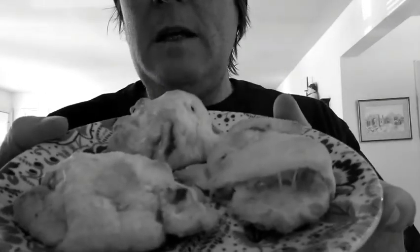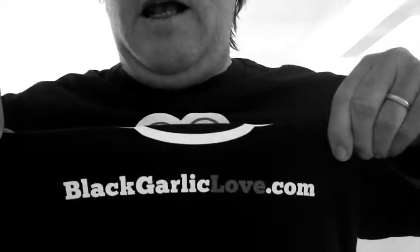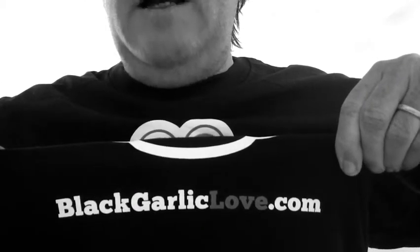So we have some right here and they're delicious and yummy. I'm going to eat one of these after I'm done with this. The recipe is on the website at blackgarliclove.com. I got some new t-shirts made — so there it is, blackgarliclove.com. That's number seven in our top 10 list. We're going to be going to number six next. Can't wait for that. See you soon. Bye.